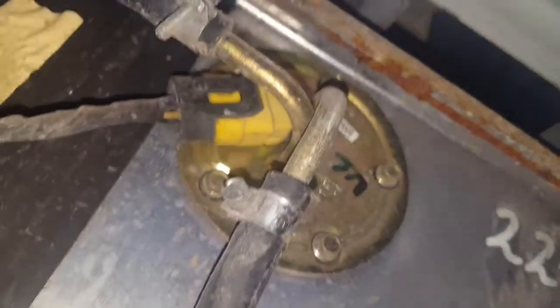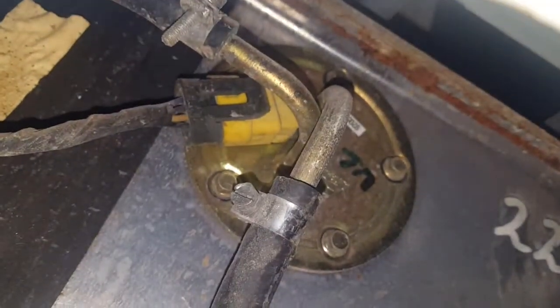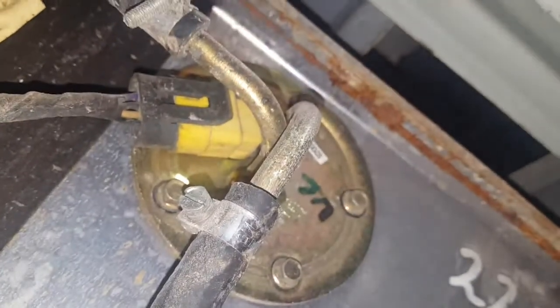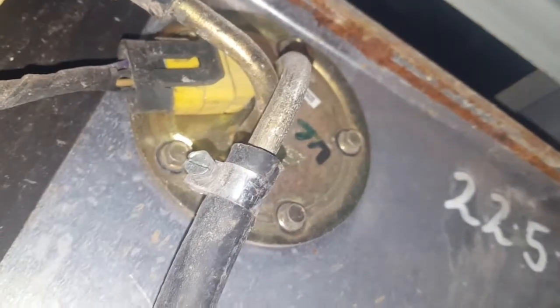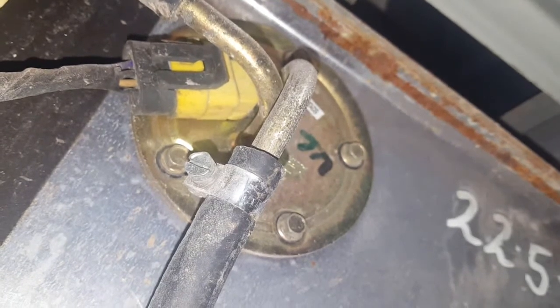If we go into the second hole, look at that. There is... your fuel pump and sender.